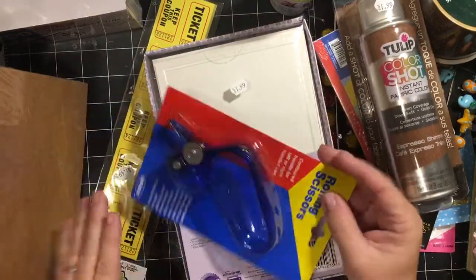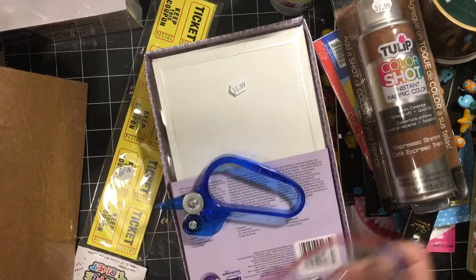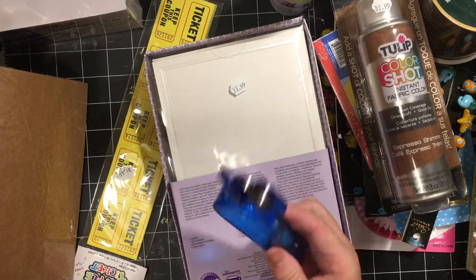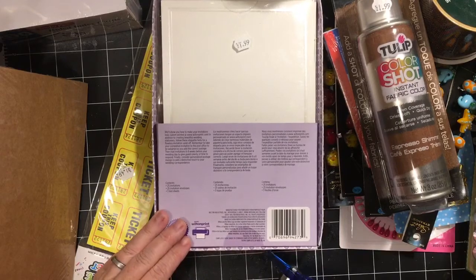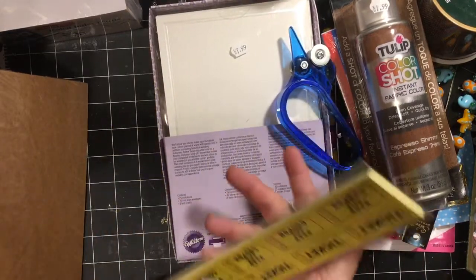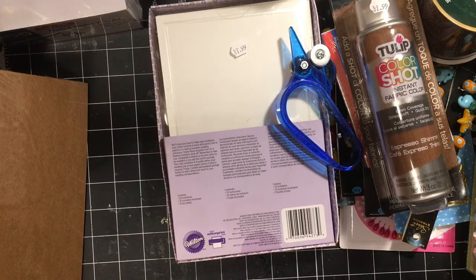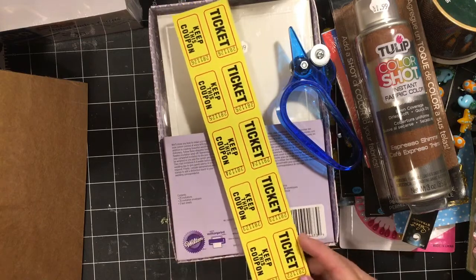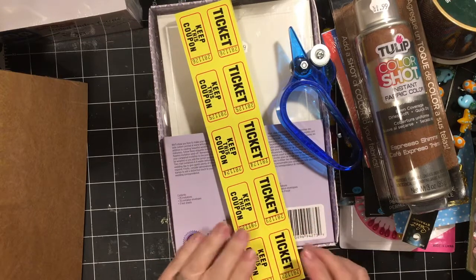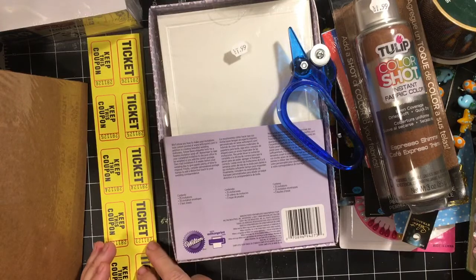I got rolling scissors. I've been cutting a lot of wrapping paper and wallpaper, so I'm going to try those on both and see if they work — I'm hoping they will because that would be awesome. And then I got these yellow tickets for $1.49. I'm going to put some of them out in the sun today to see if I can get them to age. I just thought they were really pretty, and especially if I can get them to age, that will be amazing.